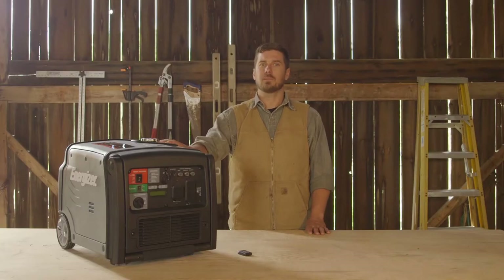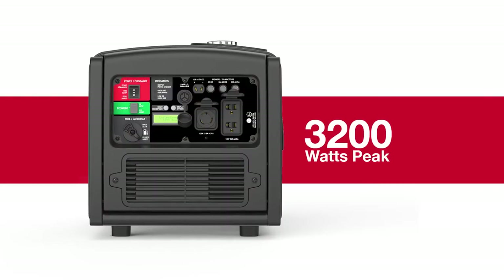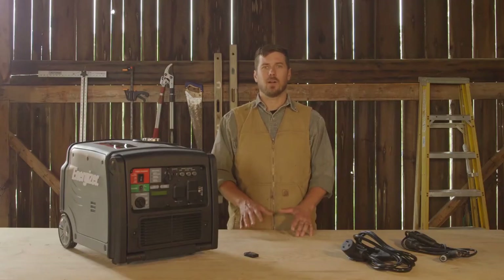Possessing the largest engine displacement in its class at 208 cc, this model can easily supply 3200 watts max and 2800 watts running. Take this on the road and powering up a 13,500 BTU air conditioner would be a breeze for this unit, not to mention whoever it's cooling.